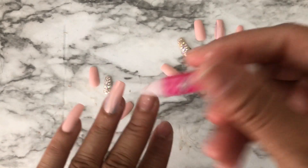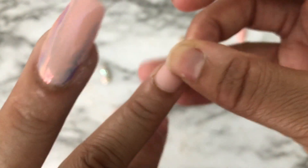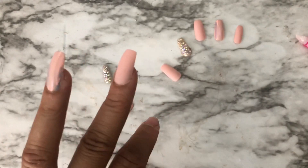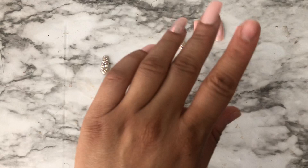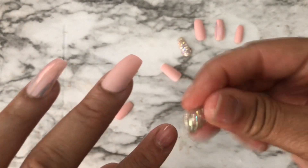I accidentally used too much glue — I was just being extra and rushing because I didn't want my son to wake up. You guys, do not do that. Please use two dots. Don't be like me and rush, because we're not going anywhere — we're gonna be in the house for two weeks. Use the two dots like I told you.